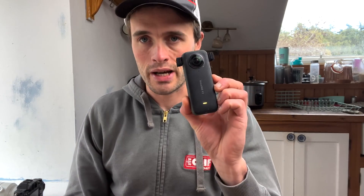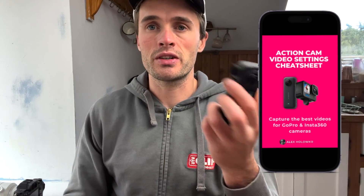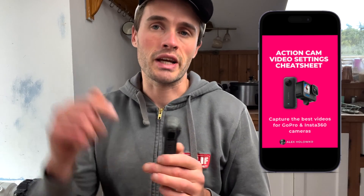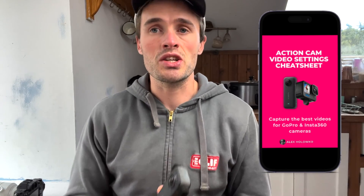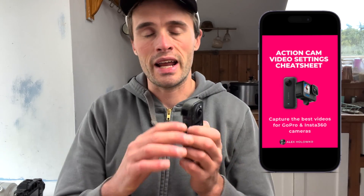You shouldn't experience any weirdness when editing — your gyroscope is now reset. If you want my video settings or preferred camera setups, there's a link below to my video settings cheat sheet showing the best settings for this camera and any other action camera. Hope this is useful and I'll see you in the next video.